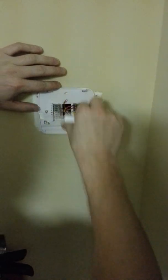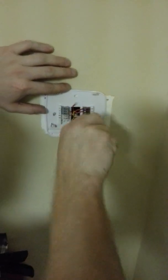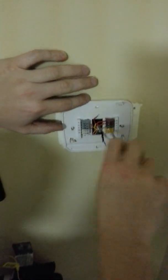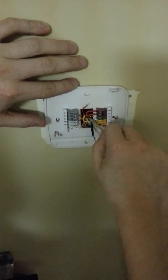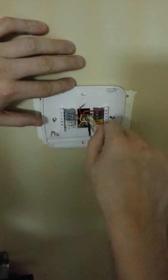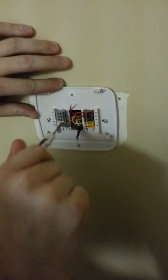G is the fan, Y is your compressor. We have a single stage here. I think it's too old of a unit — it's about an 08 model or something. Not very old, it's a 410A unit. Good system, Lennox unit. And we're kind of in an awkward spot here.